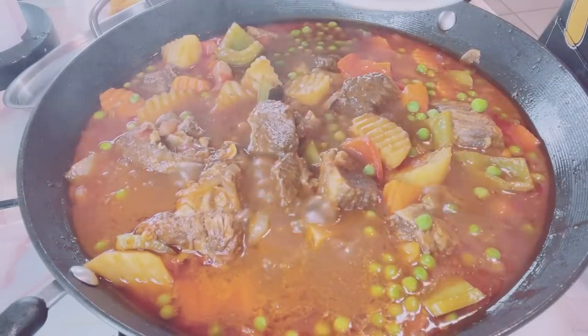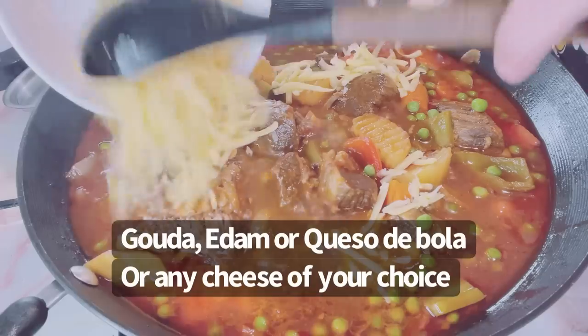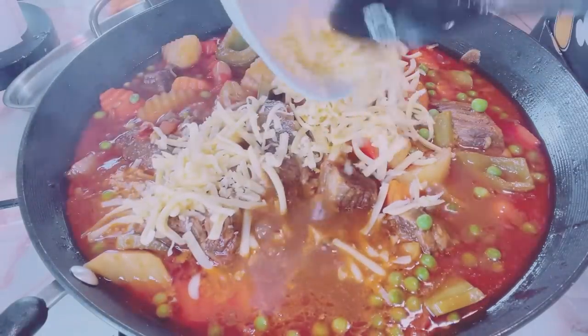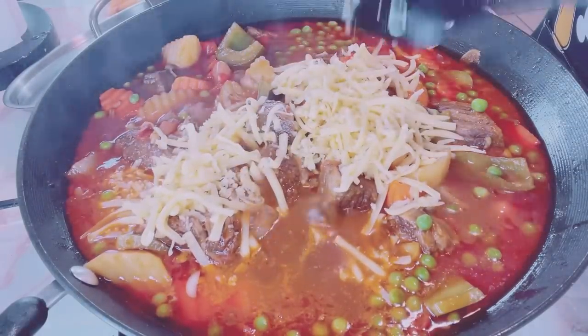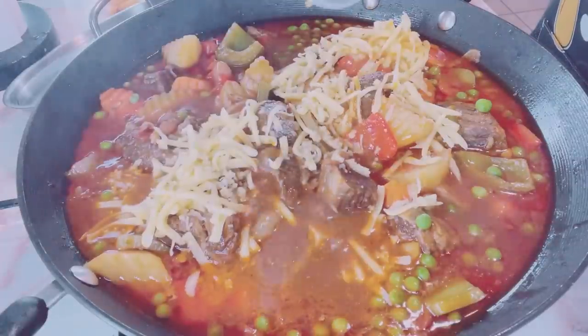I added the grated cheese — Queso de Bola — about half a cup, 4 oz.